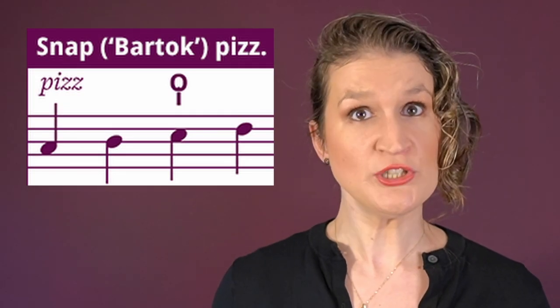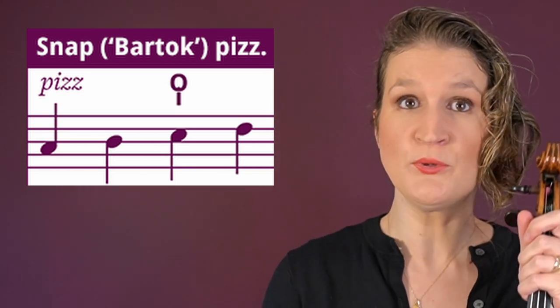In a snap or Bartók pizzicato, the string is pulled away so far that when you release it, it slaps against the fingerboard.